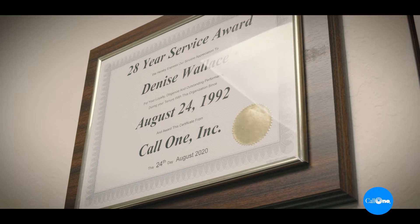I'm Denise Wallace, the Senior Director of Operations at CoalOne. I've enjoyed working here for almost 29 years. I've seen technology evolve and improve tremendously over the years.